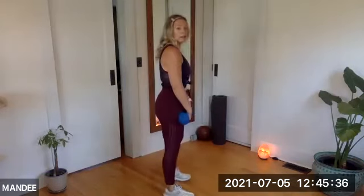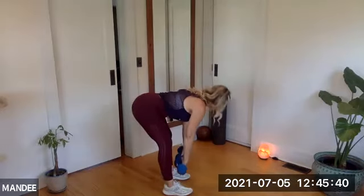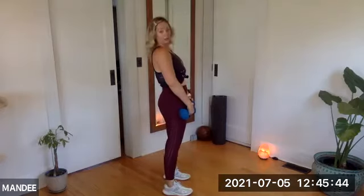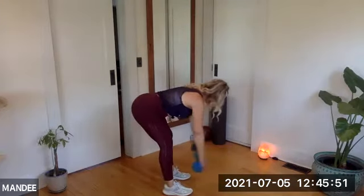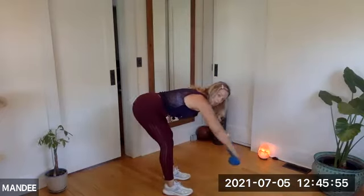Everybody's body is built differently, so listen to me with a little grain of salt. We did a lot of hinges in the warmup for a reason — we're starting here. Roll the shoulders back, hinge at the waist, reach the dumbbells forward, bring them back to your shins and squeeze to rise. Let's go. Inhale, exhale, inhale, exhale, rise. Roll it back and squeeze. Reach those dumbbells and squeeze the seat. Notice my back — it stays nice and flat. Weight is primarily in the heels.